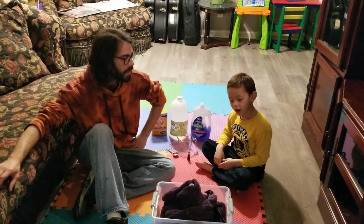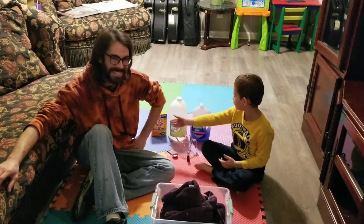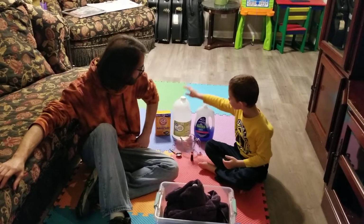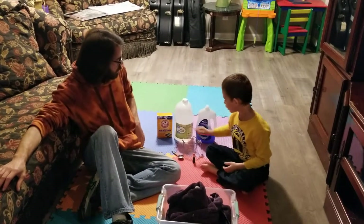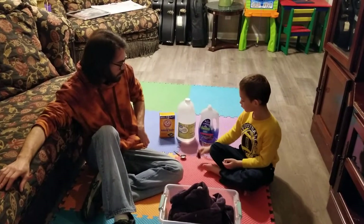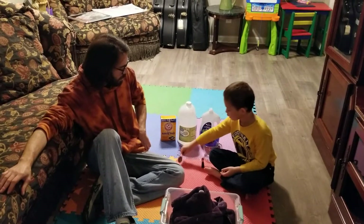Today we're going to make an awesome volcano. The stuff we're going to use: we have soap, vinegar, baking soda, a cup, fruit coloring, and another cup.